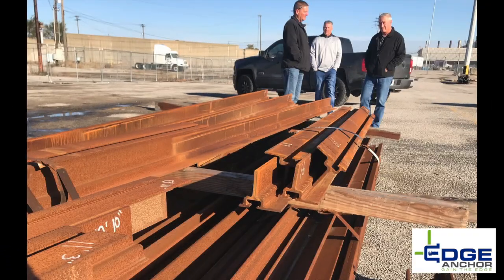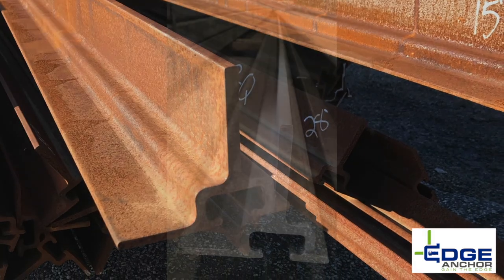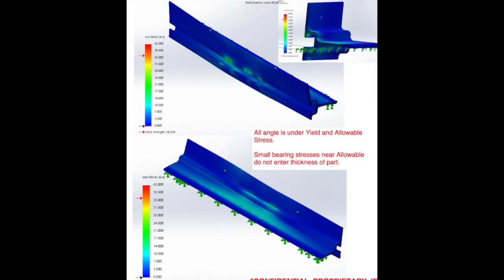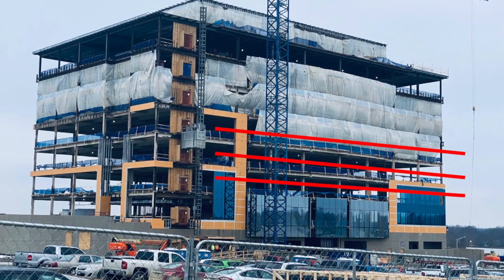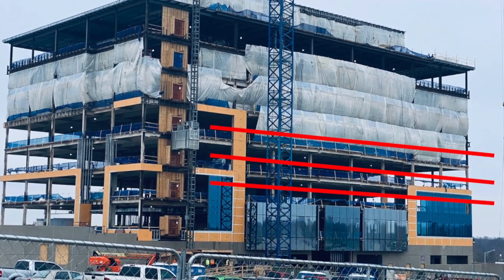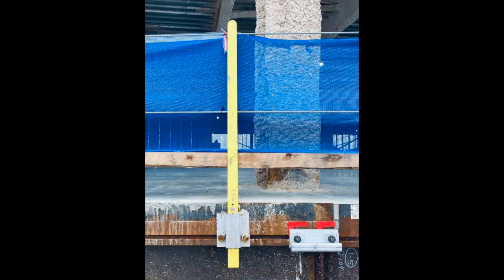The J-Edge Anchor System is manufactured using extruded steel sold in 20-foot lengths. This patented design increases load capacity by 200%, tested at 60-plus KSI yield strength. J-Edge offers a continuous anchor system that wraps the building, allowing all trades to use the same attachment.